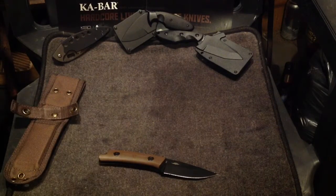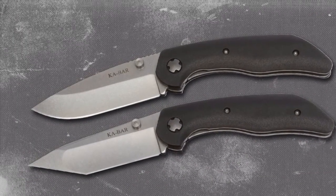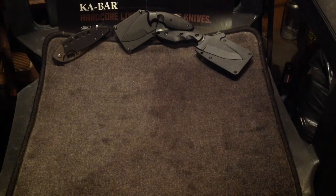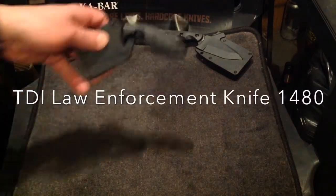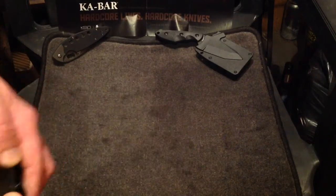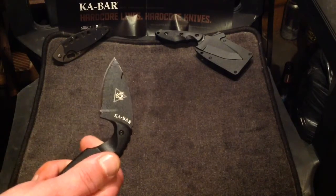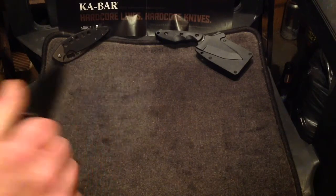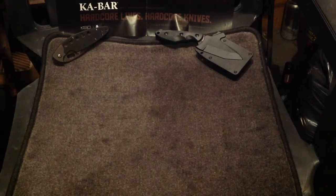K-Bar just announced they're doing a folder — there are two Jarus folders being released. They haven't hit Canada yet where I can get my hands on one, but the minute they do I'm totally going to get one. This is the TDI Law Enforcement knife. It's not made in the USA — it's Taiwan, and not 1095 Crovan either, I think it might be AUS-8 or something. But it's a nice little knife, pretty cheap, and I kind of dug it, so I bought it because I collect K-Bar at this point.